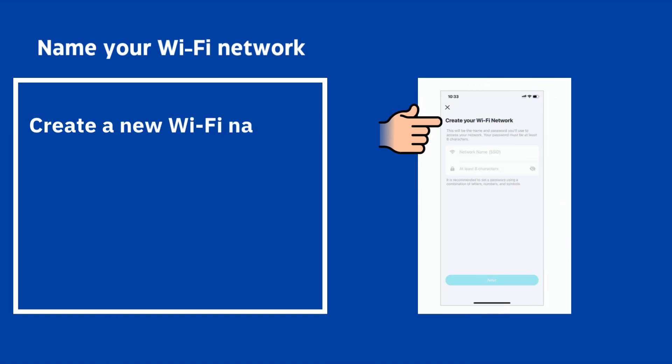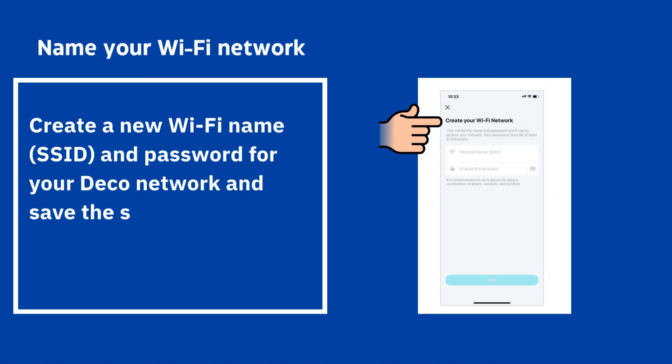Name your Wi-Fi network: create a new Wi-Fi name (SSID) and password for your Deco network and save the settings.